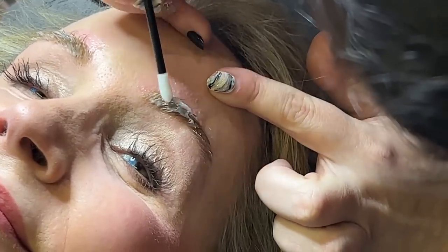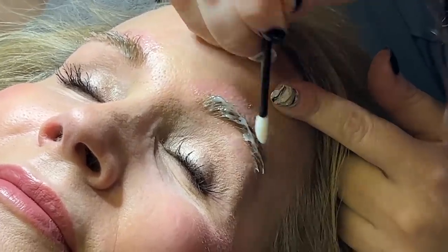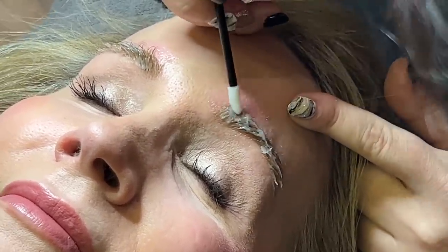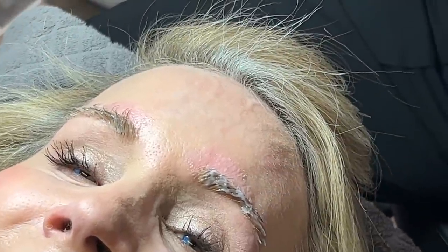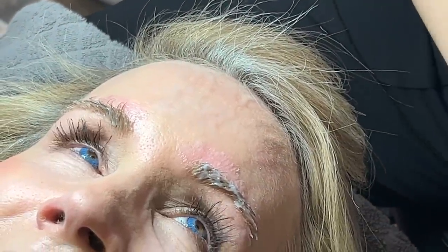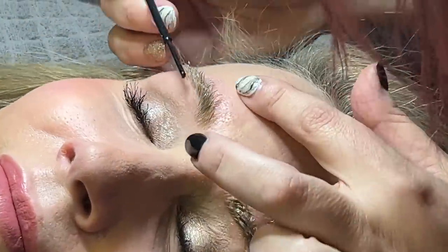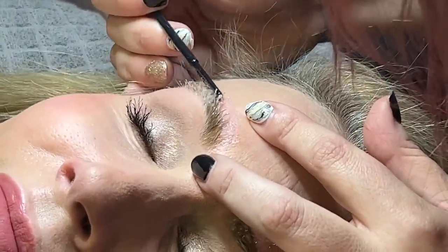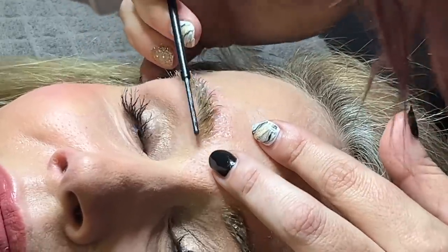This is what's going to straighten the hairs. This first process is really going to make it so that by the time we're done, we'll be able to brush through them really easily, and then I'll put the fixing solution on afterwards to keep them there. So this toughness, this resistance you see with your brows when you brush through — that should go a lot smoother after this process.